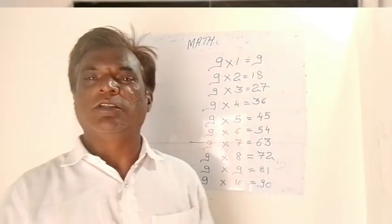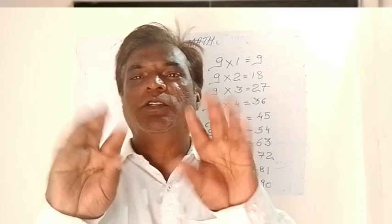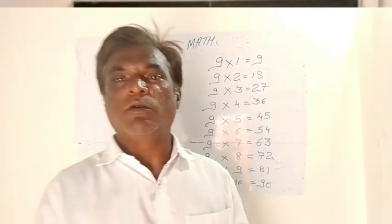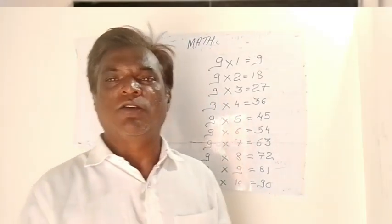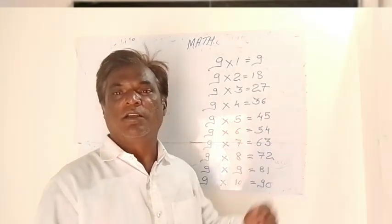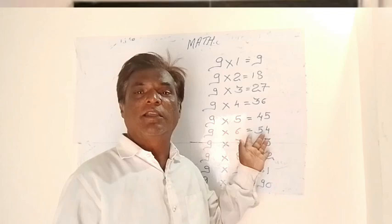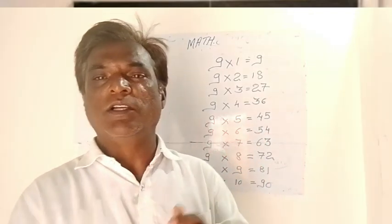Friends, now we are going to see the 9 table, which we can do easily on our just fingers. From today, in the state of Marusha, the school has begun. So this will be your first day and whatever it will be, it will be just like a revision. So don't panic, just go with your fingers.